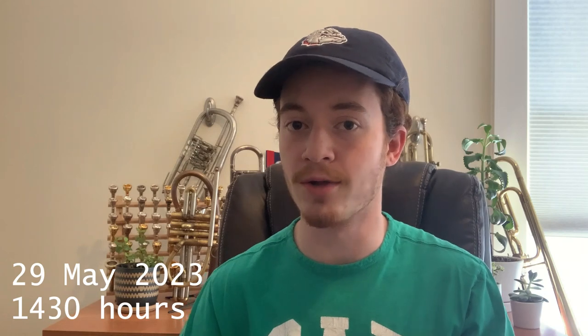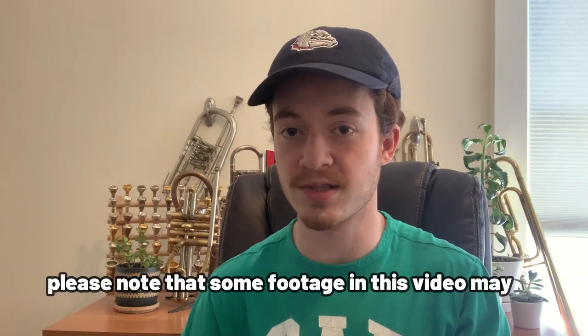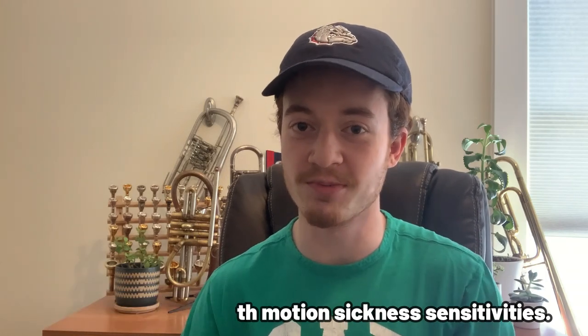Hey y'all, it's Sam here from Samuel Plays Brass and I hope you're all doing well. It is currently Memorial Day at the time of recording, around 2:30 p.m. to be exact. For those of you who might not know, at 3 p.m. it is customary to sound off the call of TAPS in memoriam of those who have laid their lives down in service for us to be able to have this day to celebrate. So that is what I'm going to do — take a quick trip down to the campus parking garage where I will sound the call with as much respect and reverence as possible.